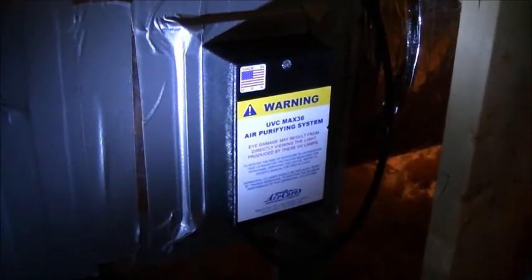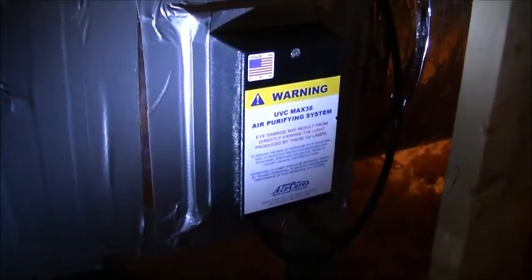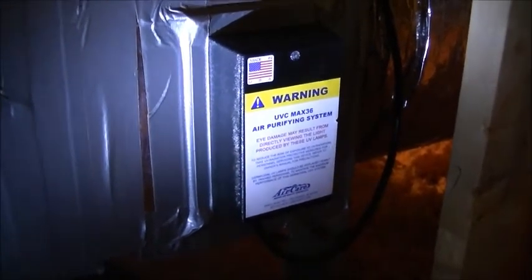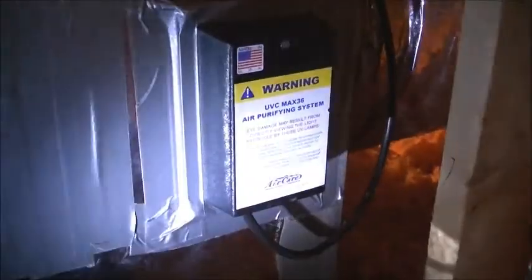We've now turned on the unit and it's in operation. It says to leave it plugged in continuously, so it's now operating 24 hours a day. I'm going to turn off the flashlight so you can see that it is actually lit — and there's a little indicator on the back showing that we do indeed have UV light.